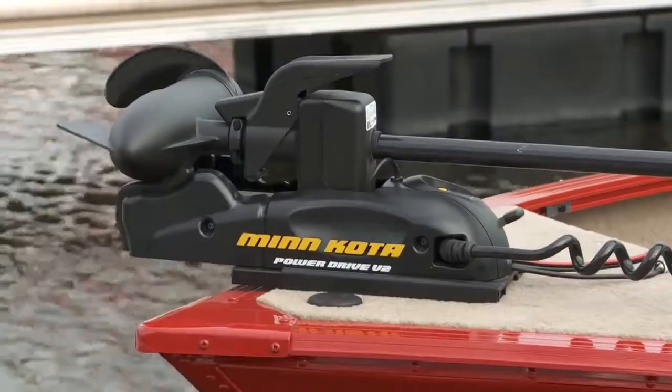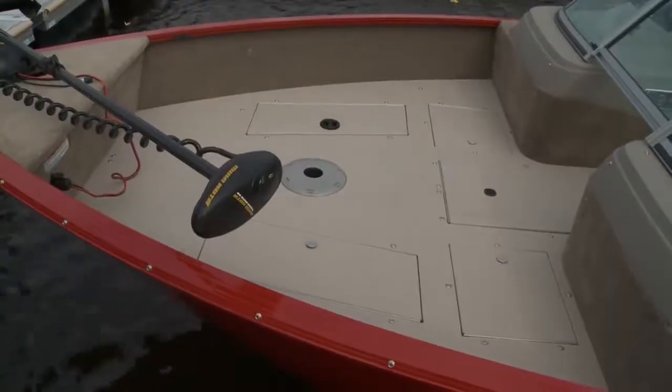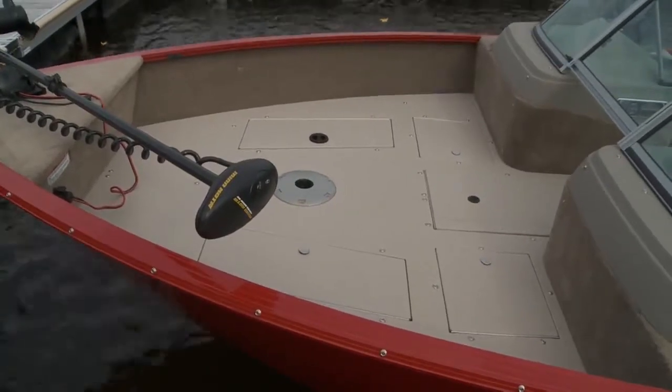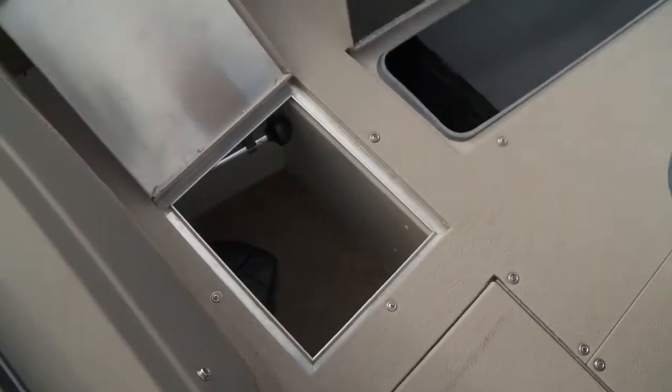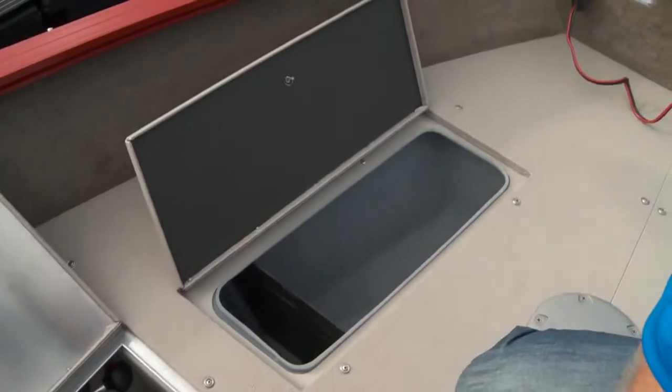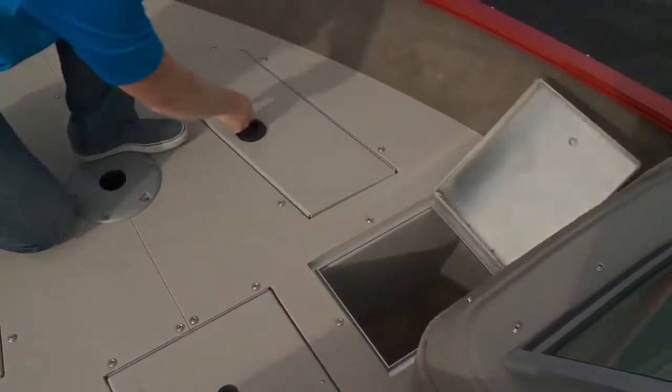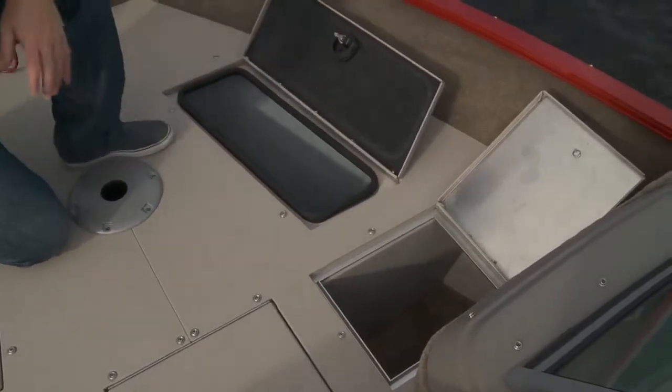The 200 comes pre-wired for a trolling motor. The beam is carried well forward on the 200, giving you a spacious bow casting deck complete with seat base. On the port side is a storage bin with a handy spot for the bow light along with an excellent 17-gallon live well. On the starboard side is mirrored storage — like I said, there's lots of it in this boat.